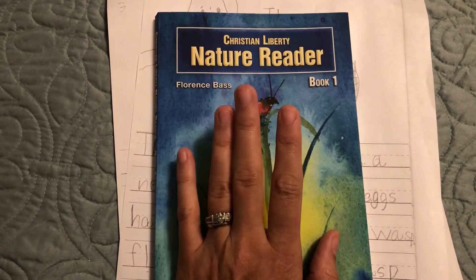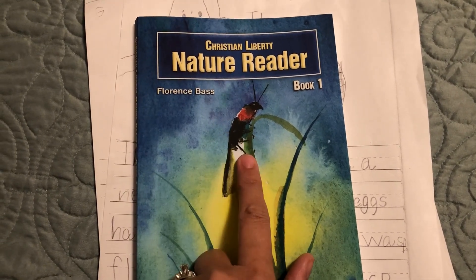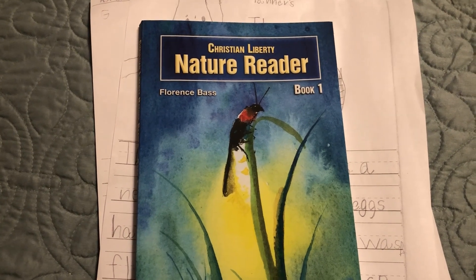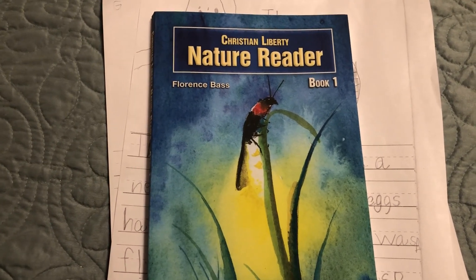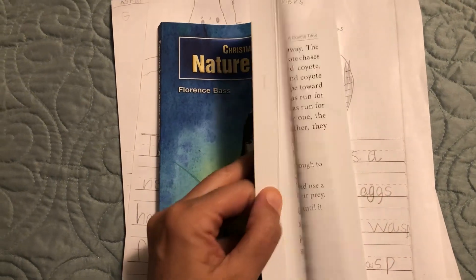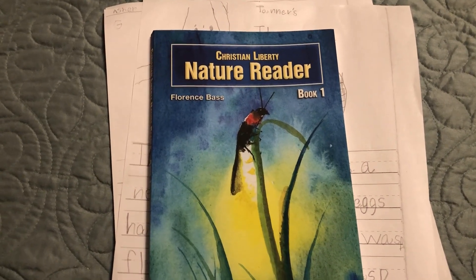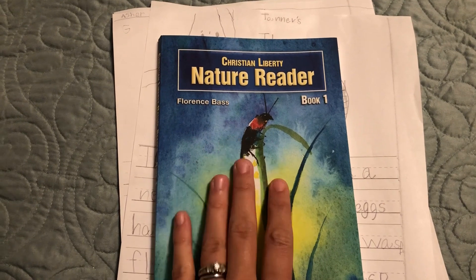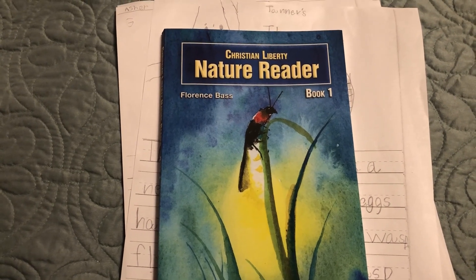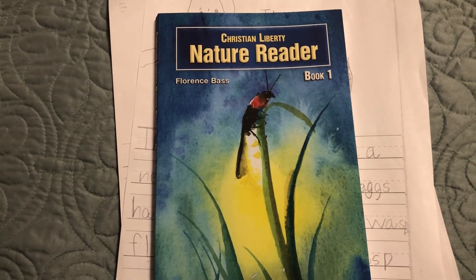We like to keep this in our morning basket. I almost had forgotten that I had bought this last year for this year — I usually buy all of my curriculum in the spring for the next school year. I had been looking at this for a while, and when they came out with the new edition I went ahead and added it to my cart from Rainbow Resource. So we've added it to our morning basket.